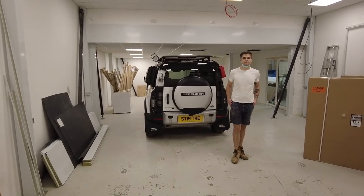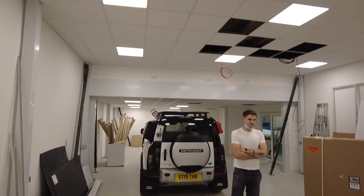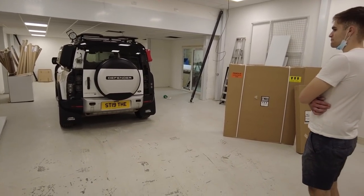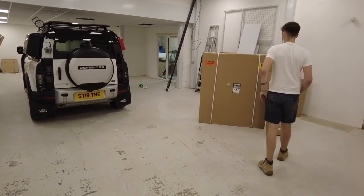Welcome to the new workshop — it's not finished yet but it's starting to look quite cool. You can see we're going to have the office over there. Anyway, we've got a busy weekend planned: on Saturday we're going off-roading in the Freelander to Off-Road Monster.